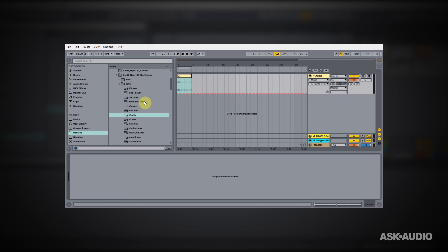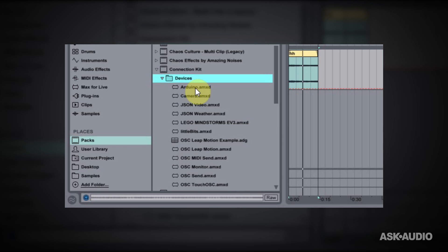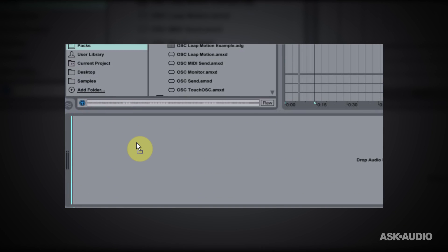Here I am inside of Ableton Live. I haven't unplugged the Arduino, although I could because the Firmata sketch is going to stay on the Arduino until I overwrite it with something else. You definitely want to connect it before you launch the Max for Live application we're about to use. If you haven't yet, go to AbletonLive.com and download the Connection Kit, install it, and you'll find it under the Packs section in the Places browser. Connection Kit, Devices, Arduino — this is the one we want, so let's go ahead and launch that.